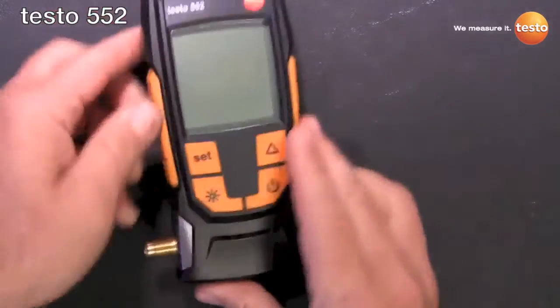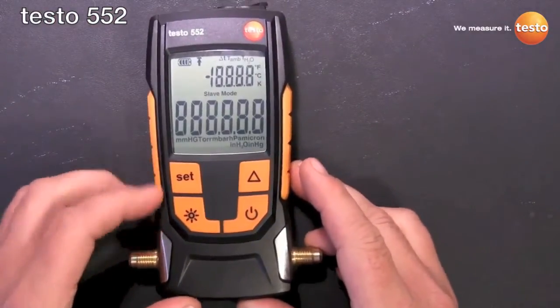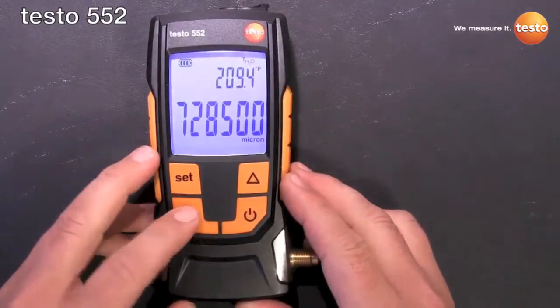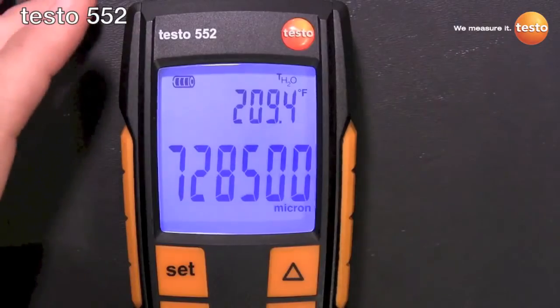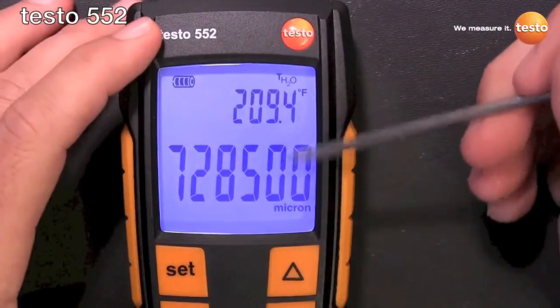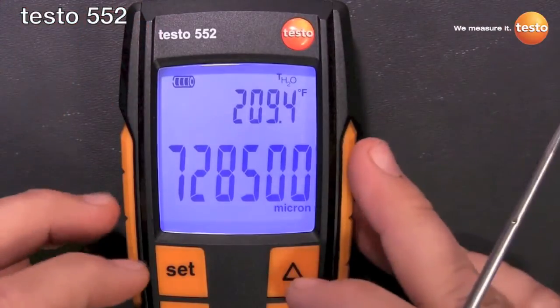The buttons are flush mount, which keeps them from being accidentally pressed in the tool bag, but they're still easy to press with gloved hands or whatever. As you can see, the display has that really nice Testo backlight display.